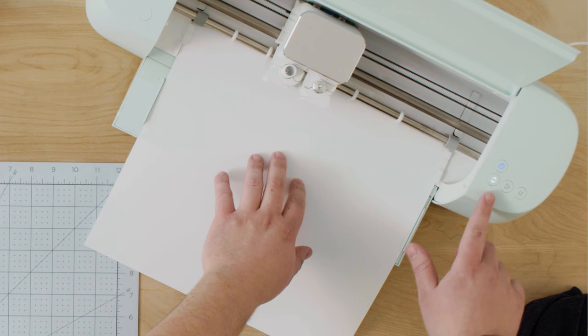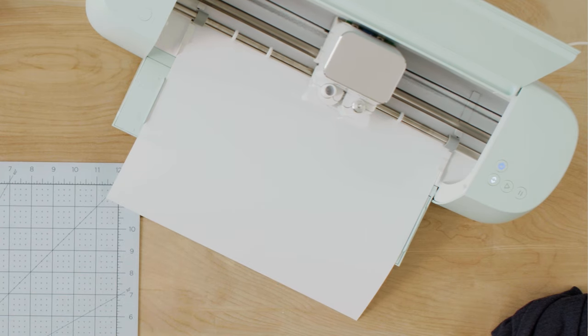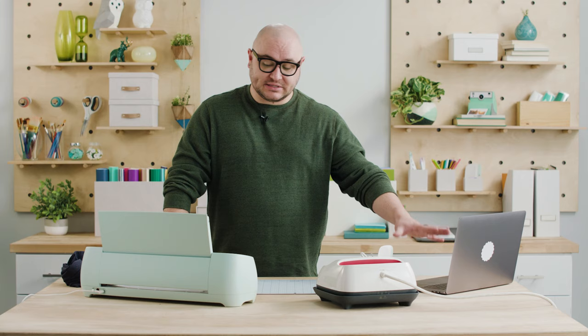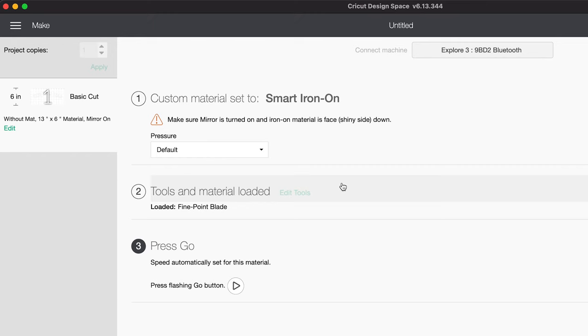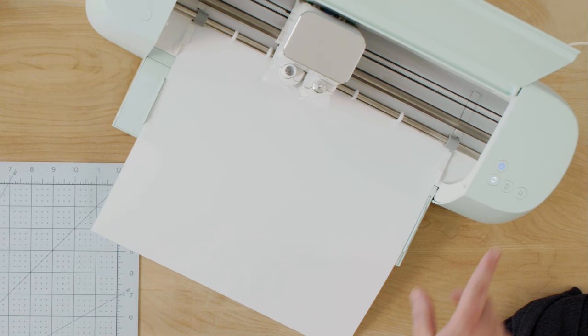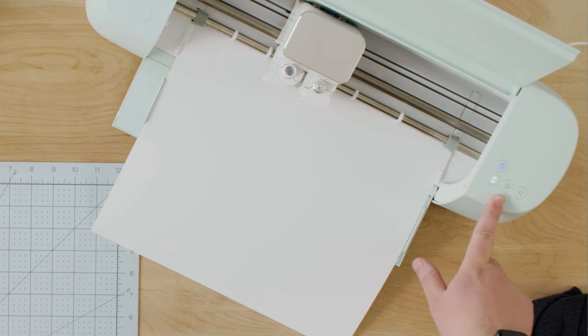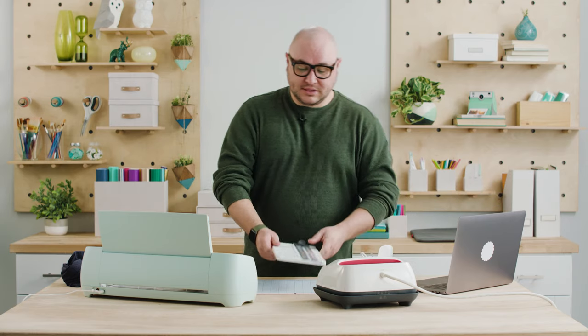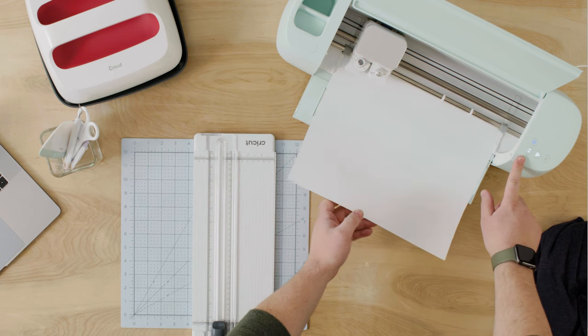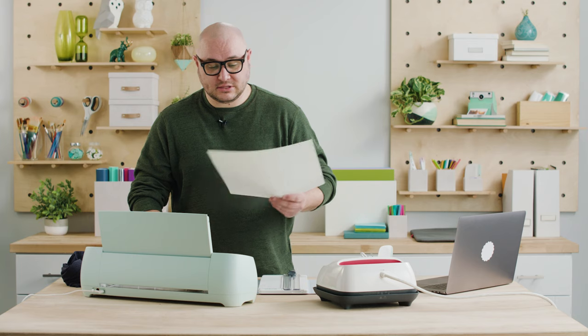Design Space is sending my design to the machine and it's checking the material for adequate length for my design to cut out properly. Now Design Space is telling me to press go — I have a flashing go button on the machine, and three, two, one, go. While this is cutting, I'm going to turn on my EasyPress just so it can start preheating so it's ready for when I transfer the material to the shirt. Now that the cut is done, I'm going to grab my trimmer tool — this will allow me to cut a straight line. I'm going to press the unload button and it's going to spit out my material.